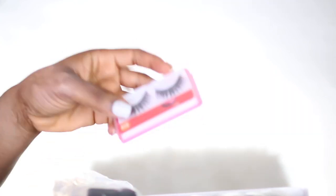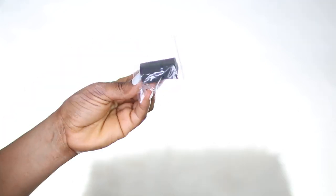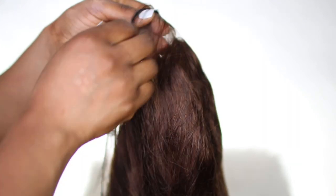Hey guys, welcome to my channel! Today is all about this Miscellane silky straight hair. This is what the packaging looks like — it comes with eyelashes, an elastic band, and instructions on how to maintain your hair. This is what the hair looks like straight from the box: it's colorful, 150 density, and 20 inches in length.